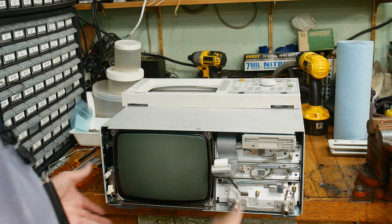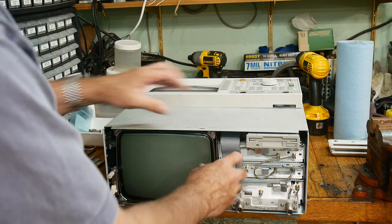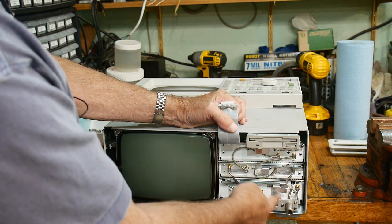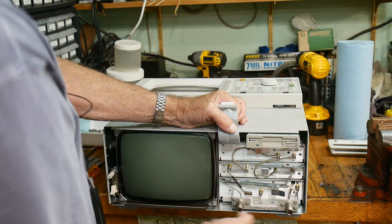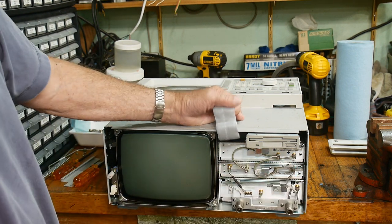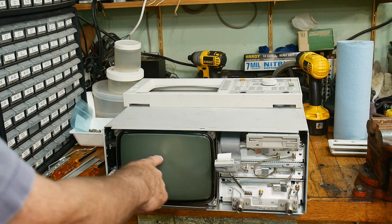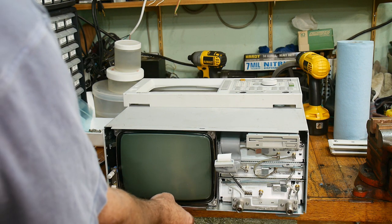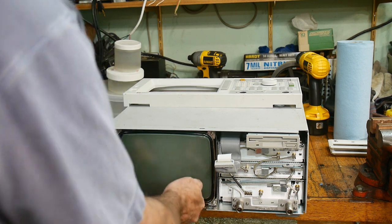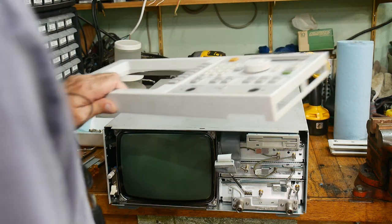Now everything slides out from the front. If you're taking out the RF section, there's a bunch of screws you need to loosen, and there's actually a little lever here that allows you to crank on it and slide this thing out. This one has a lever on it also that slides it out. We don't need to do any of those, but we do need to take out the CRT. There are a couple of screws we need to loosen, then this handle right here — you grab that and the whole thing slides out. It's the CRT plus the power supply.